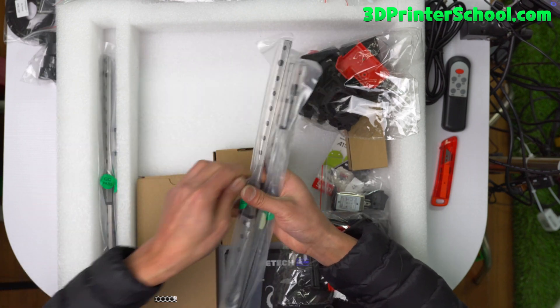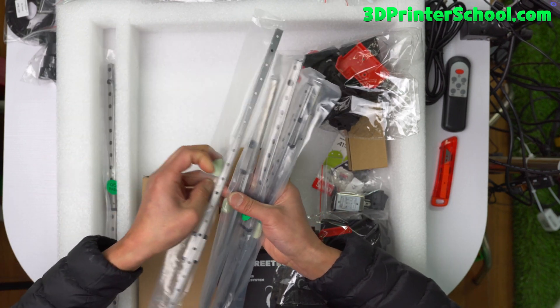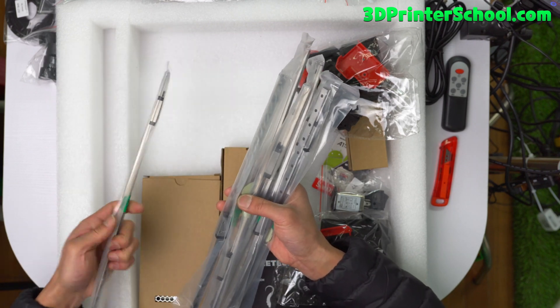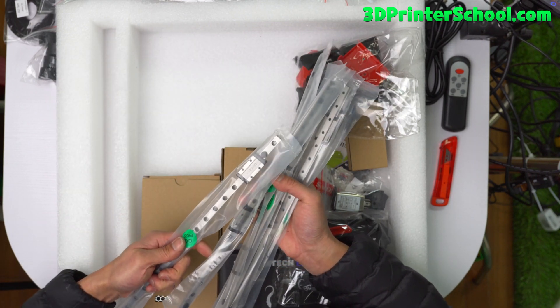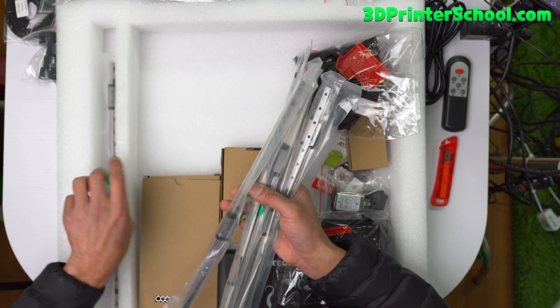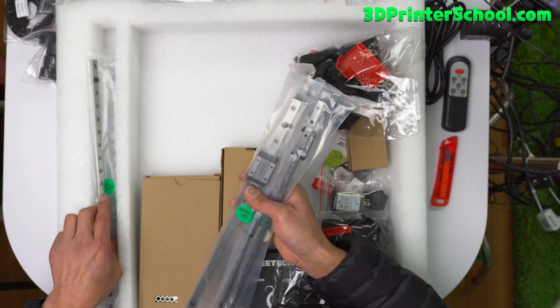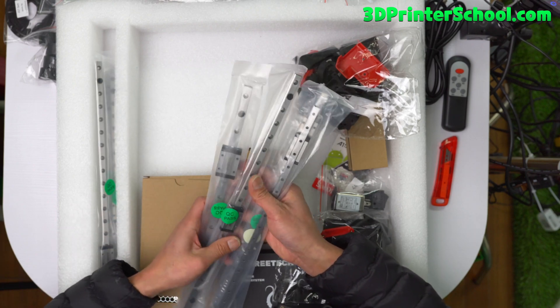One, two, three, four, five, six, seven — seven rails. These are Vividino rails. They work fine for me on my first kit. They're not the best, I guess, but for decent performance they work just fine. You're not going to have any problems.